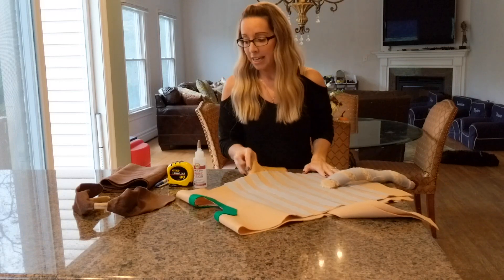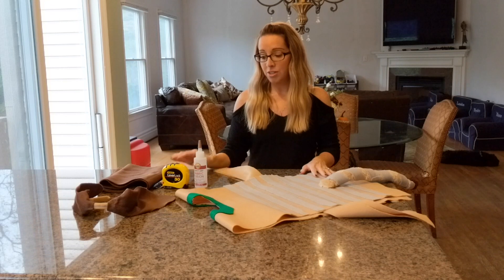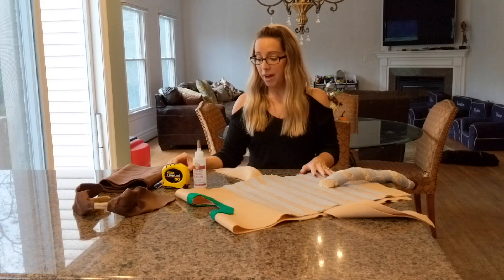So all you're going to need is felt, a permanent marker, a tape measure, some quick dry fabric glue, and some scissors.